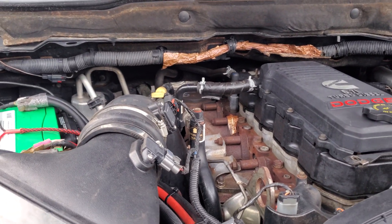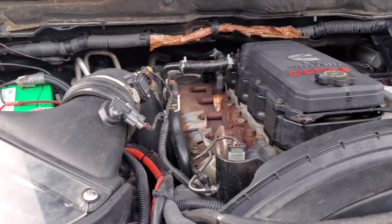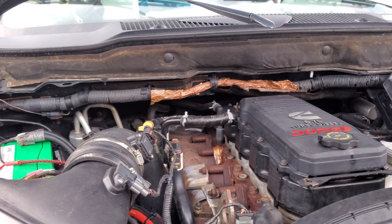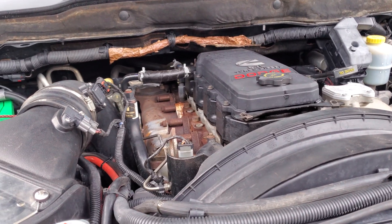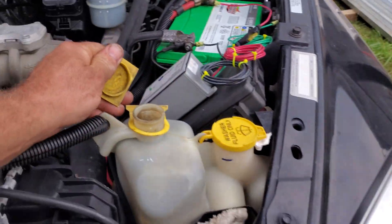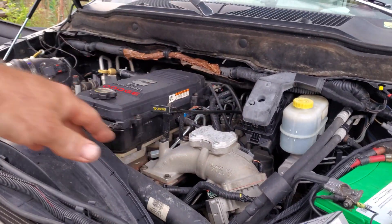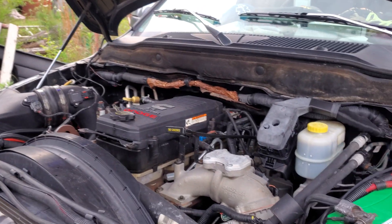Still fired the truck up and about 30 minutes later, bam — the temperature would just jump to 245. I had no heat in the cab. So I'm getting a water flow issue — the radiator was cool to the touch but it was gurgling out the overflow.